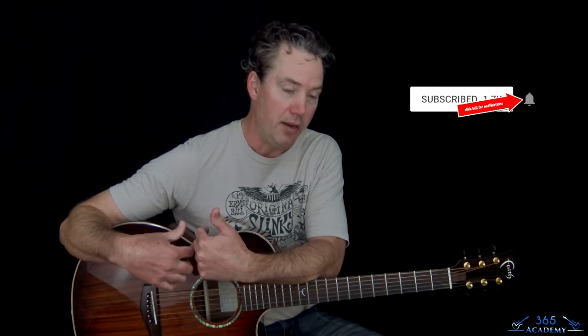I'll simplify that a little bit for you and give you a couple of options. Before I get into it, please subscribe to the channel if you haven't already. Ring the notification bell so you know when I release a new video, and please like and comment on the video — it really helps with the YouTube algorithm and gets the video to more people.